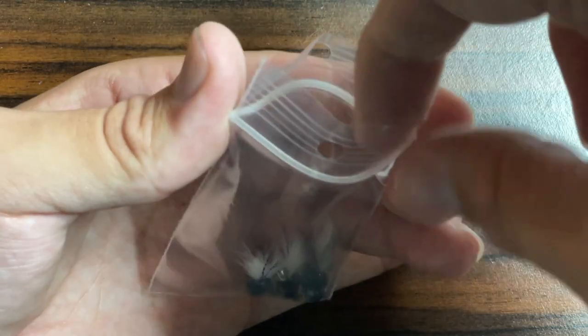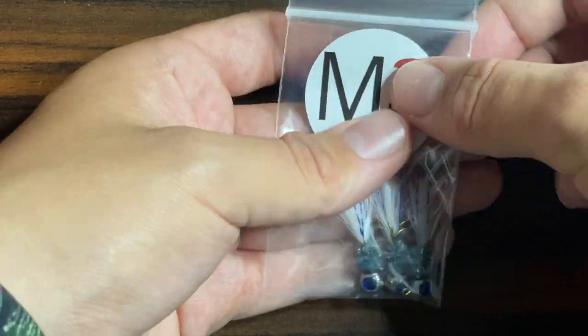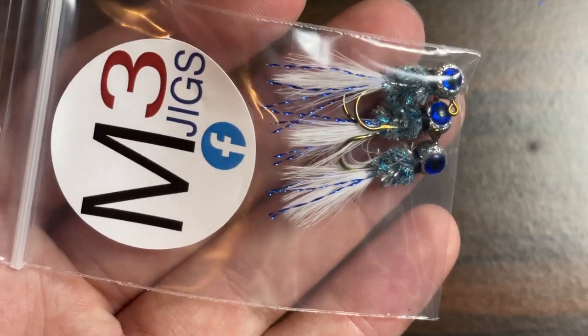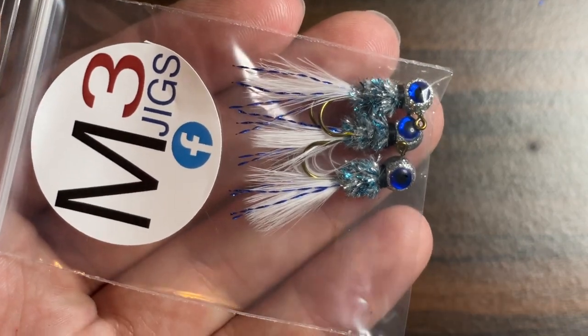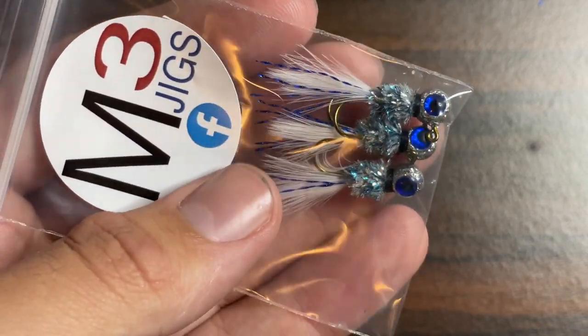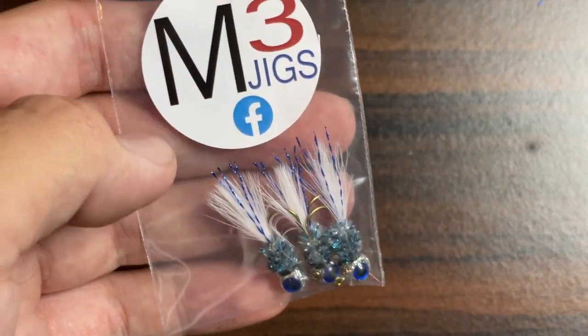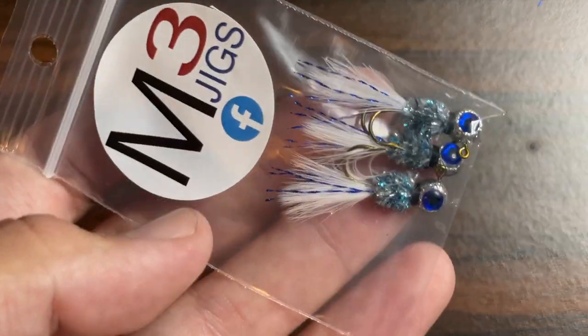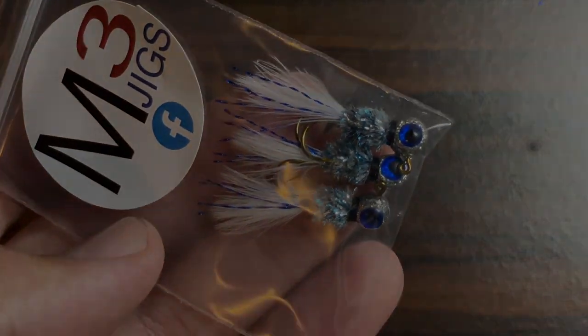So now all that's left to do is to bag these jigs up, put a sticker on the bag, and now these things are ready to get out and catch some fish. If you enjoyed this video, make sure to like and subscribe, and if you're interested in checking these jigs out for yourself, head over to our Facebook page by clicking the link in the description and make yourself an order. Thank you all for watching, and I will see you in the next episode of Hand Tied Jigs.